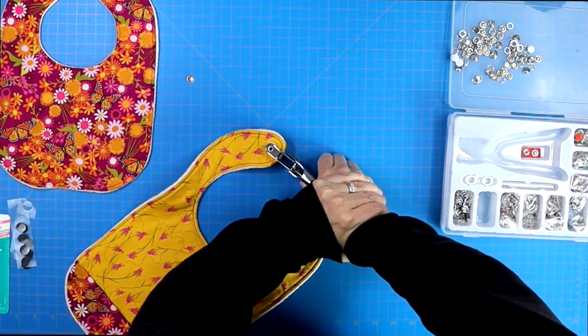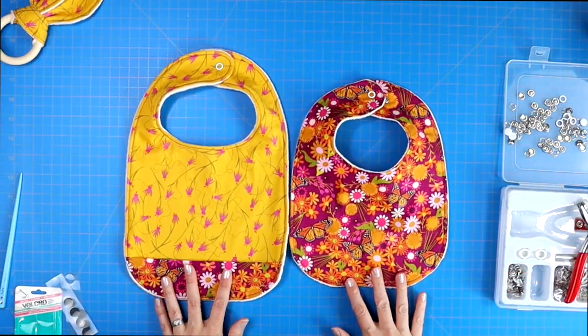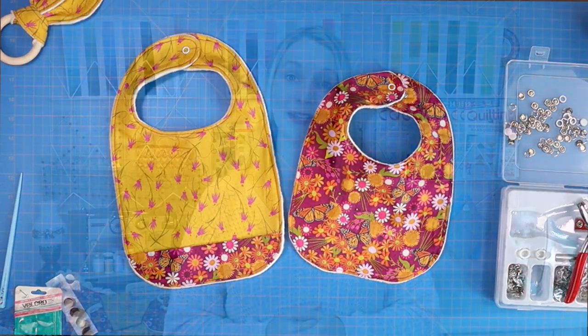I like to add two snaps to my bibs so the bib has a little more flexibility with its sizing. I hope you have a wonderful day — see you next time! Bye for now!